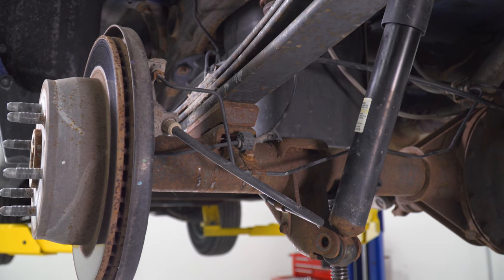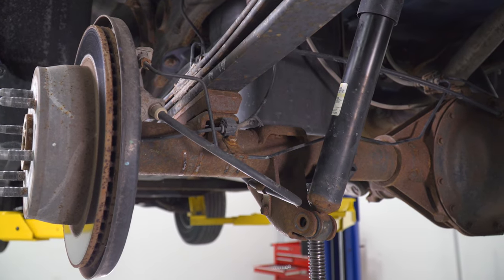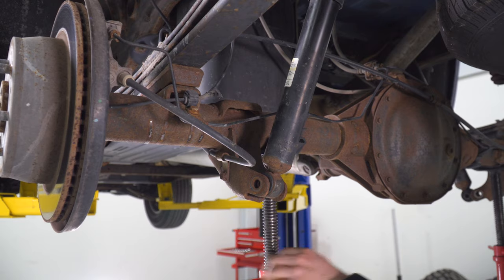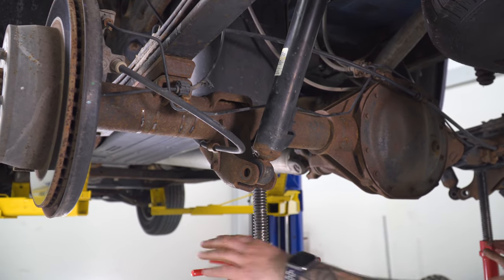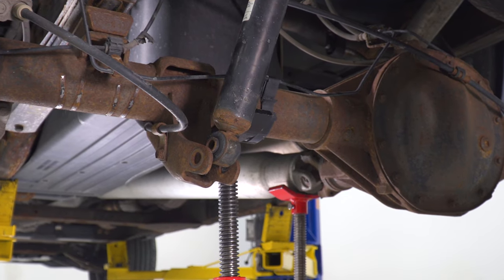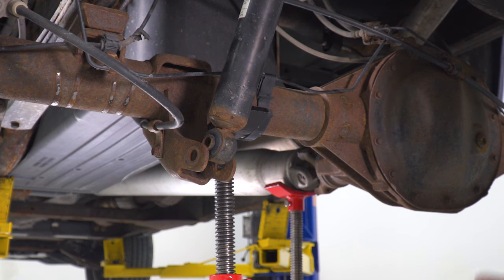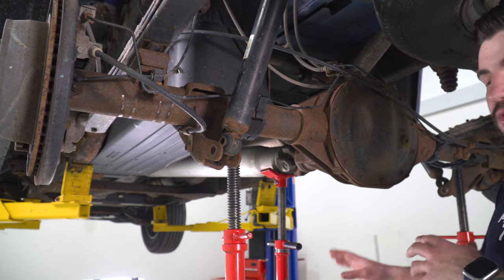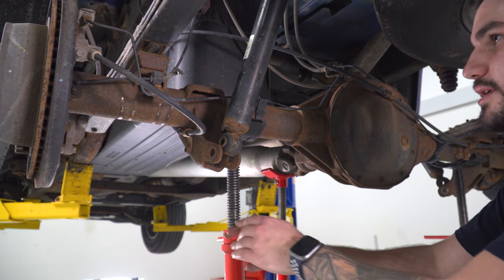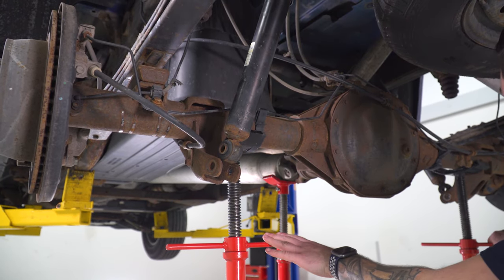From here, slowly and carefully start lowering the axle down. I recommend lowering them simultaneously, but you can go one after the next — just do a little bit at a time until it's loose enough to get the block out. Also, I threw a pole jack underneath the driveshaft just to add some support; it was starting to slouch backward. Jack it up just to support the driveshaft so it doesn't tilt backward, then continue moving downward.